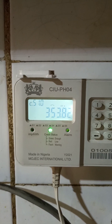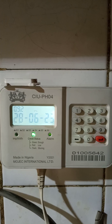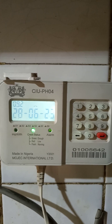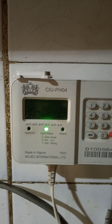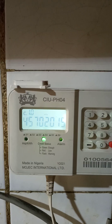The next code is 070, which gives you the current date. As I said when I started this video, you can see the date matches. Then the next one is code 100. This code gives you your meter number.